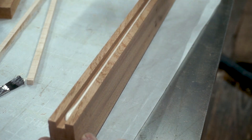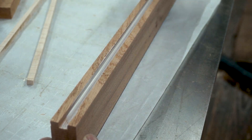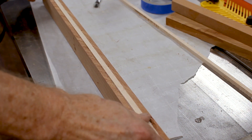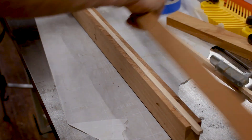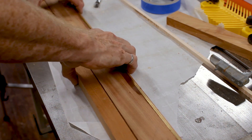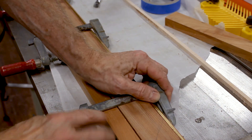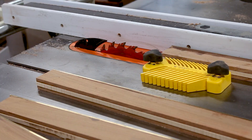After the epoxy cured overnight, now I'm going to glue in the edge banding. After the glue is dried I will trim off the excess edge banding.